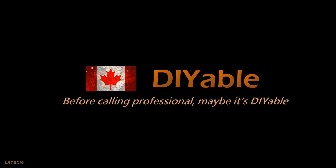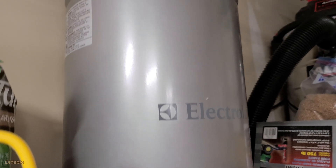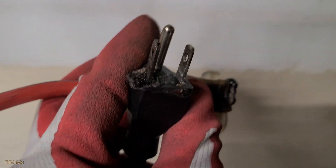Welcome to another DIY video. Before calling the professional, maybe it's DIY-able. This time we are talking about the fire hazard of extension cords. A lot of us use extension cords in the house. I can tell you I have a very bad experience with my central vac — it burned the plastic, and it could also burn my house down.